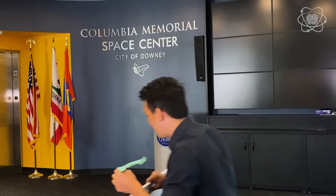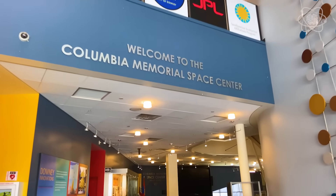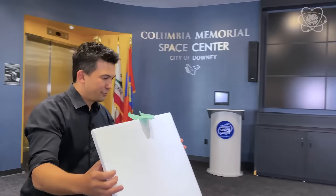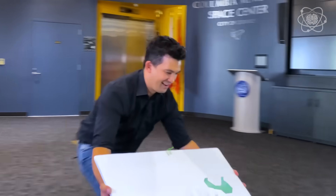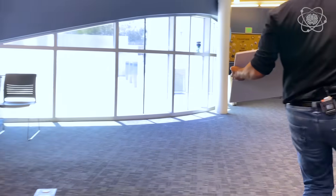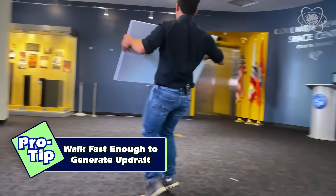Let's get this thing going. Three, two, one — and you can get them to ascend and descend.